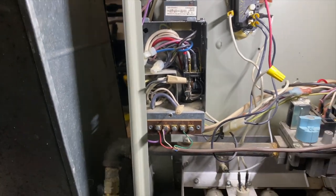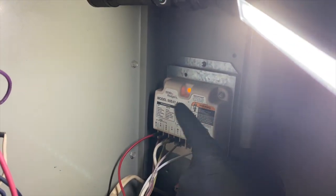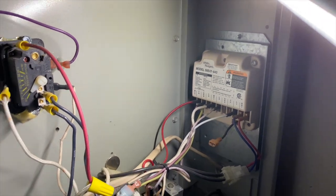Looks like somebody already tried to fix it, because I'm still getting the same error after the swap. So this board is no good. We have to see if we can order one up.